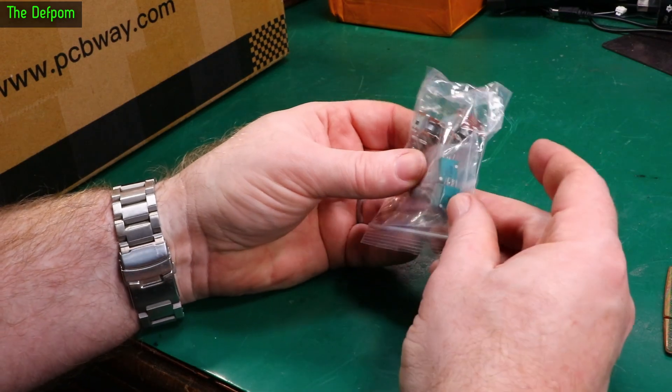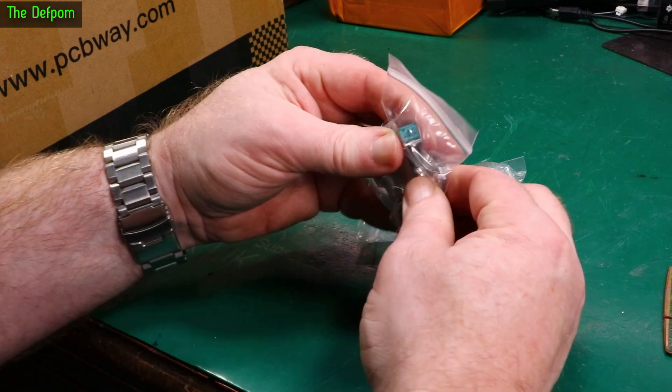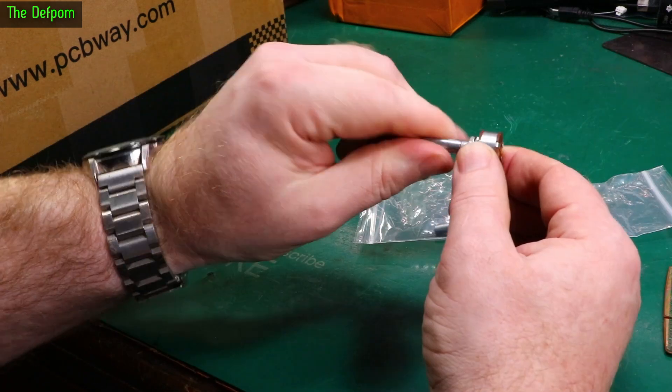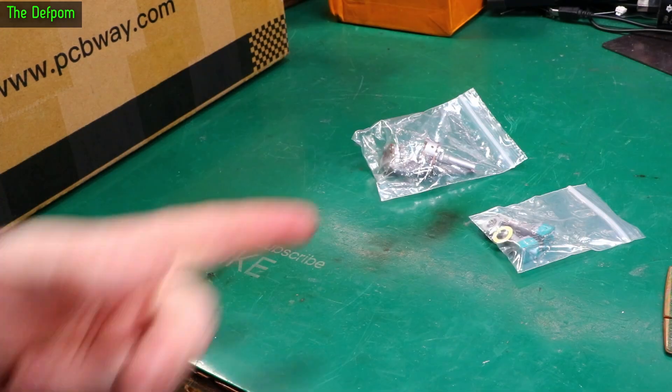Dual gang pot and some ones with switches. I think this might be another dual gang. This one's got a center position, center detent. No center detent, just dual gang. It's 100k and 50k. I'm stocking up.